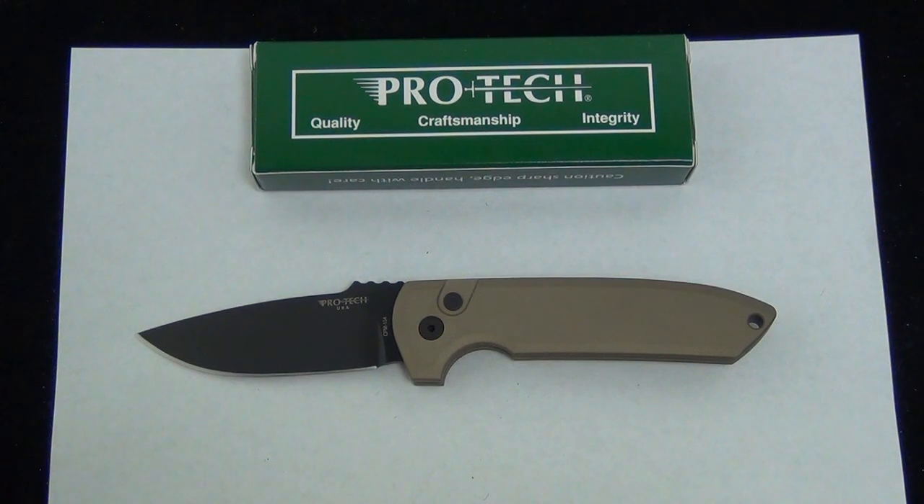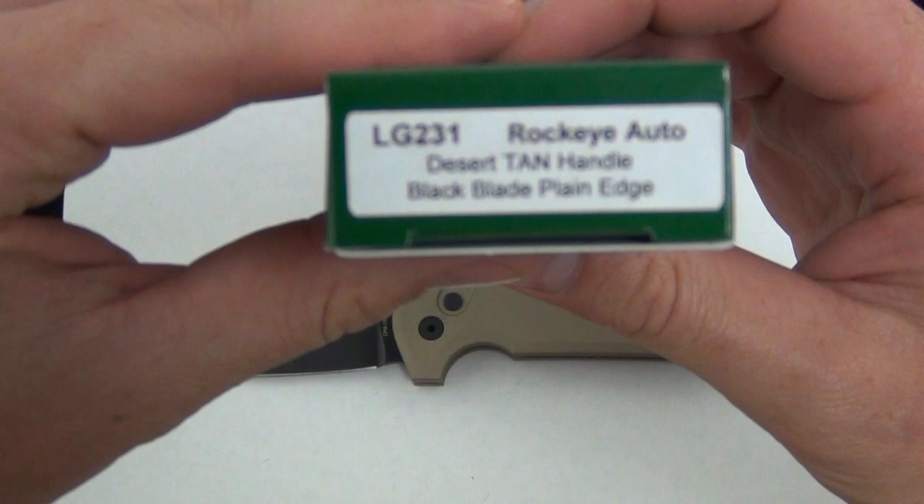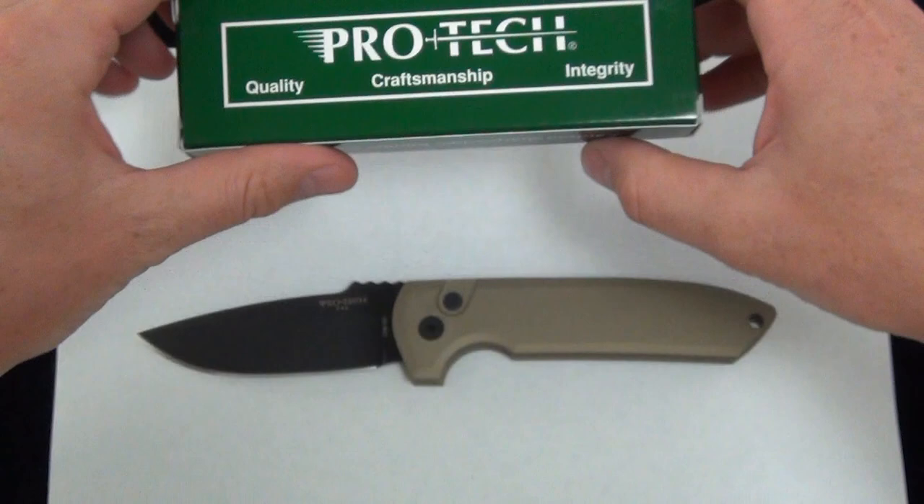Hey Blade Ops, today we are demoing the Pro-Tec Rock Eye Auto. This one is Desert Tan with the black blade — really like the color scheme on this. As far as product goes, it's the LG 231 Rock Eye Auto Desert Tan handle, black blade, plain edge.